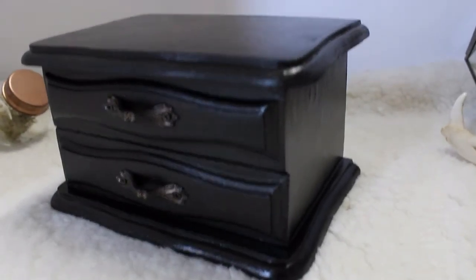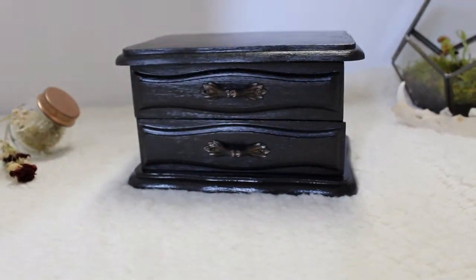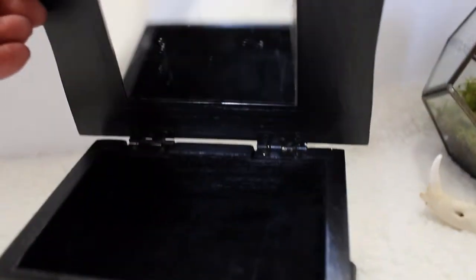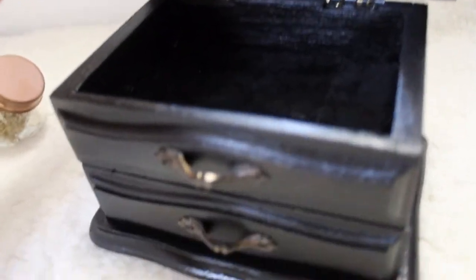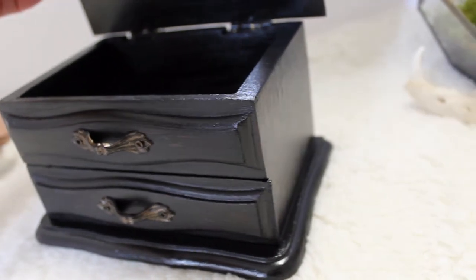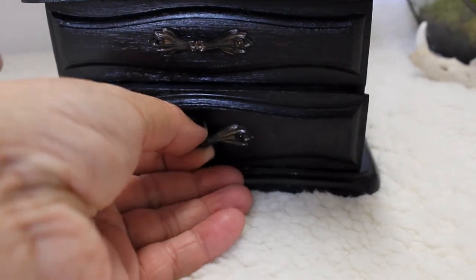Here's the finished box. I didn't record doing a second coat of Mod Podge varnish or putting everything back together, but my favorite part is the inside — I coated it with black velvet. The old top is now just a solid open part, and the drawer opens into a velvet lining as well. It's not perfect, but I'm pretty happy with it. Thanks for watching!